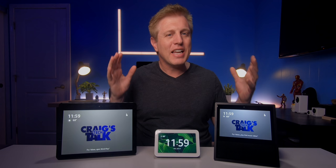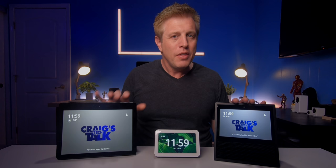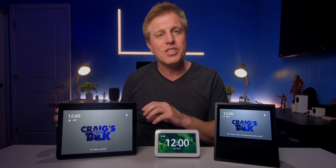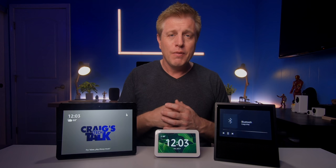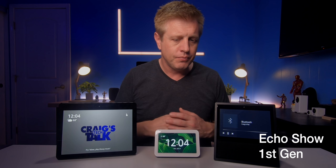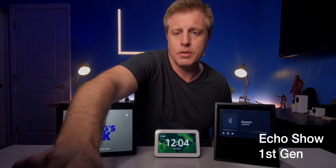Both of the other Echo Shows have two speakers and a lot more power. The first generation Echo Show has two 2-inch front-firing speakers. The second generation Echo Show also has two 2-inch speakers, but they're side-firing, and it has a passive bass radiator that really helps fill out the sound. First, we're gonna listen to audio from one of my videos to get an idea of how it sounds when someone's speaking. We'll start with the Echo first generation, and then switch to the Show 5.